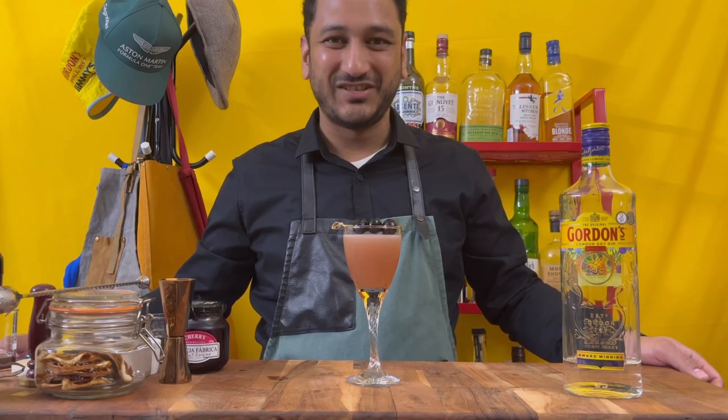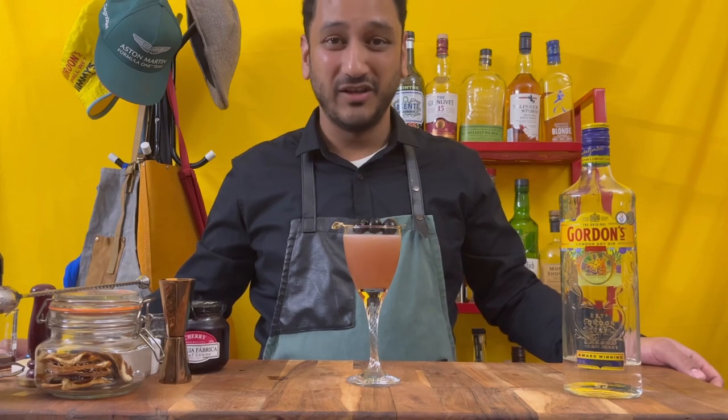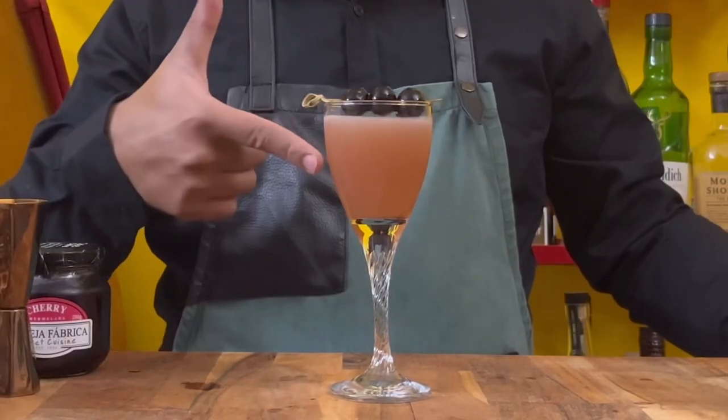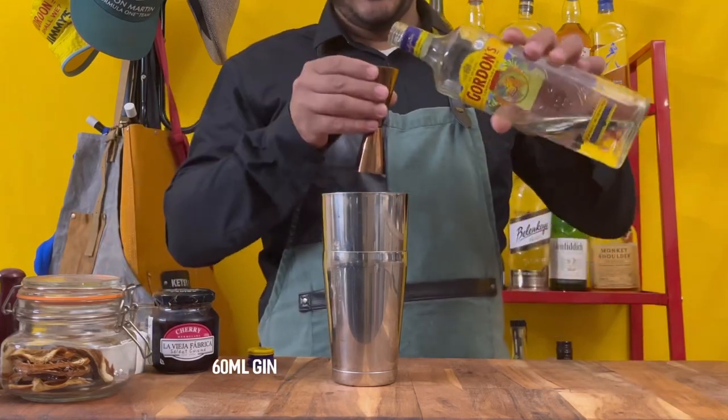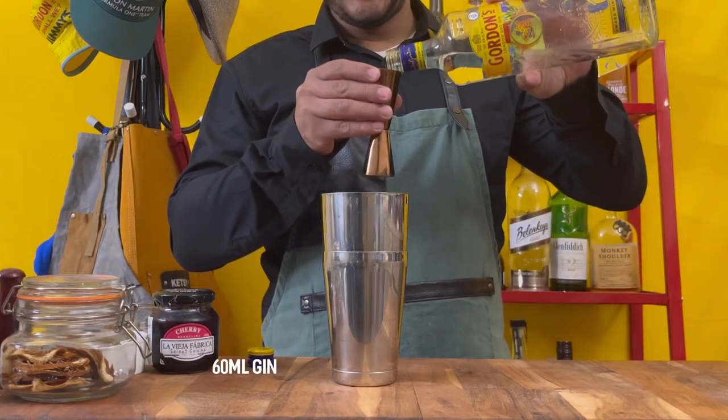Hey guys, welcome to Drinks with Nish. Let's make my favorite brunch time cocktail, the Breakfast Gimlet. You start with 60 mils of your favorite gin — I'm using Gordon's here.